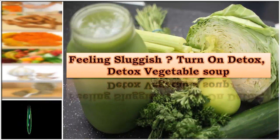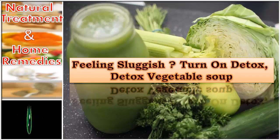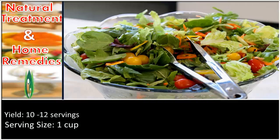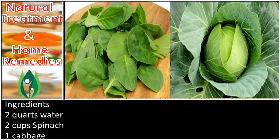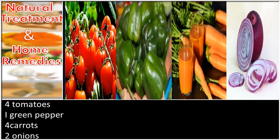Welcome to Natural Treatment in Home Remedies. This video is on feeling sluggish? Turn on detox with this detox vegetable soup, yielding 10 to 12 servings, with a serving size of 1 cup. Ingredients: 2 quarts water, 2 cups spinach, 1 cabbage, 4 tomatoes, 1 green pepper, and 4 carrots.